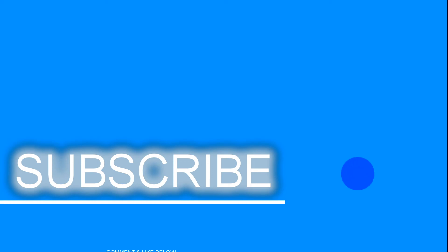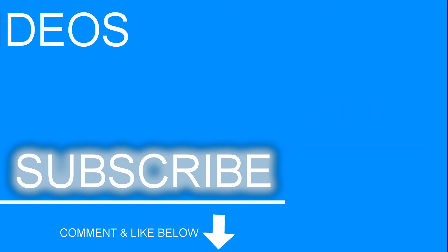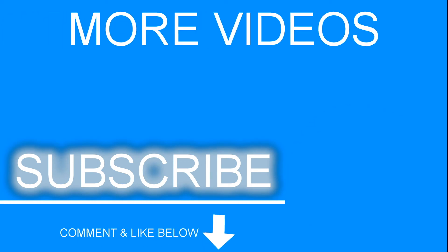Thanks for watching our video. If you enjoyed it, please don't forget to like and subscribe, and even leave a comment about what other videos you would like us to make. Now about that announcement — we will be holding a live stream at 11 to 12 Pacific Time on Saturday, September 15th.